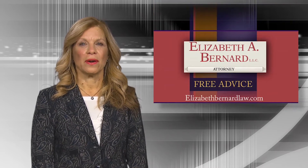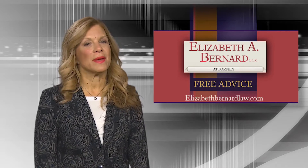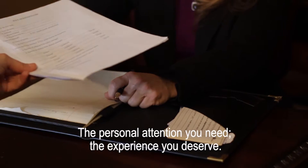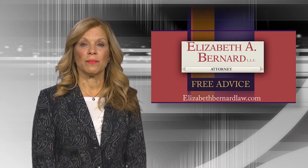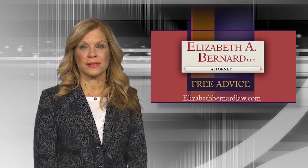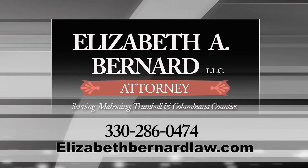I'm Elizabeth Bernard. I've been giving the people of our valley free advice for over 30 years and my message has never changed. If you're involved in a car, truck, or motorcycle accident, don't try to handle it yourself — call a lawyer. A lawyer will be your representative dealing with doctors, medical insurance, and all the red tape you may face. Hiring a lawyer doesn't mean you'll end up in court. There are no upfront fees on personal injury cases. Need a lawyer? Learn more at ElizabethBernardLaw.com.